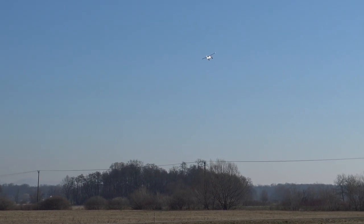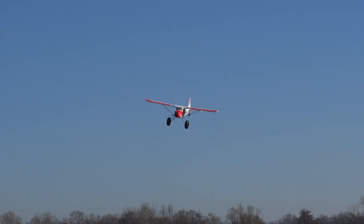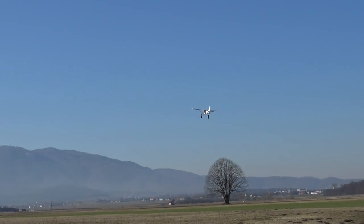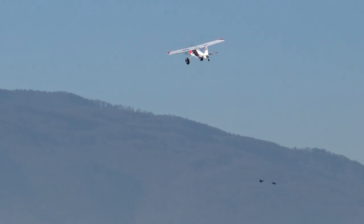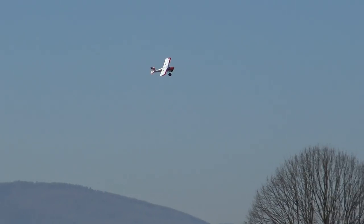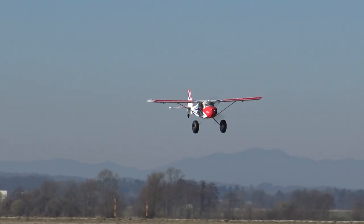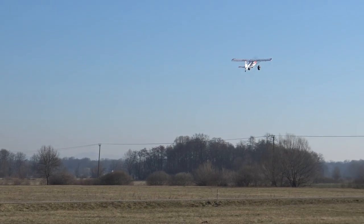I'll go a bit higher and deploy the flaps. Try the flaps! It flies so gently. Full throws now. It flies so good! Let's see how it climbs. Good enough — it's not a 3D plane, but it's not meant to be. This is the beginner plane so you can learn to fly, and then later you can buy yourself something else. Throttle cut, let's see the gliding.